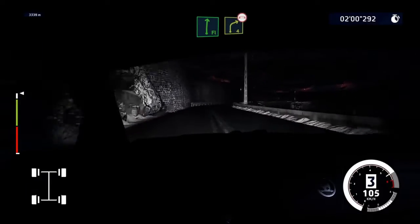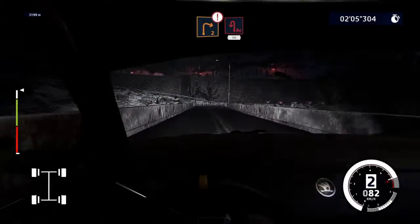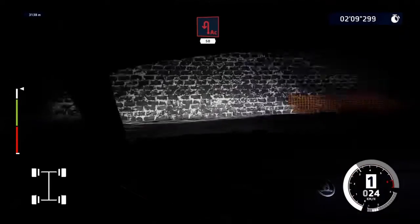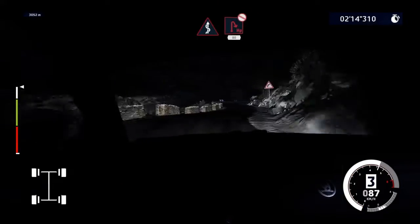Flat right, and brake, into right 4, over bridge. And caution, right 2, brake, for acute hairpin left, 50. Flat left, into kinks. And hairpin right, don't cut, 80.